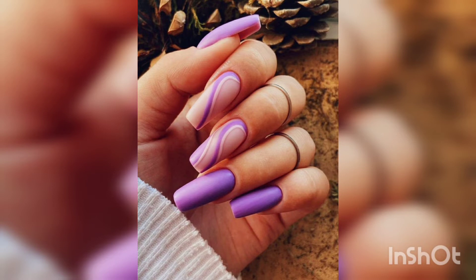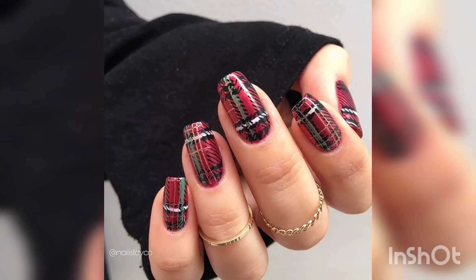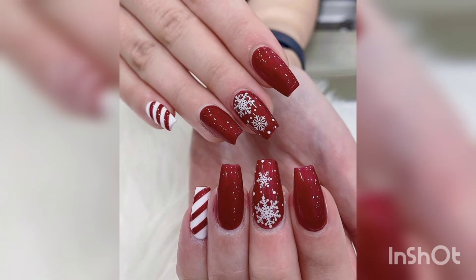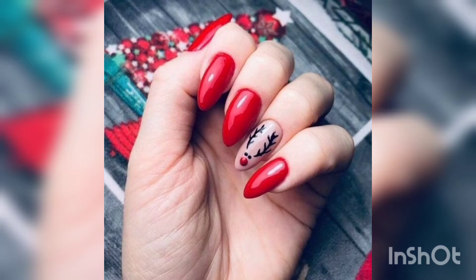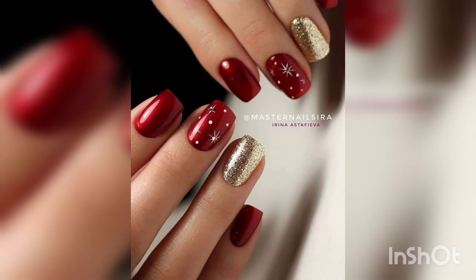There are all sorts of different winter nail art designs to choose from. From simple snowflakes to intricate designs that look like they are covered in frost. You can even do nails with flames for a really eye-catching look. Whatever design you choose, make sure that it fits the winter season. Stay away from bright colors and fleshy designs. Stick to shades of blue, green, and white for a classic winter look.